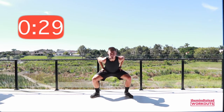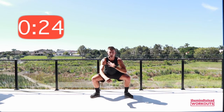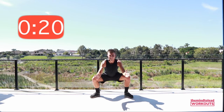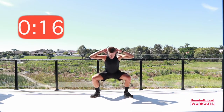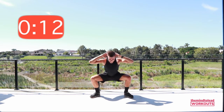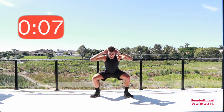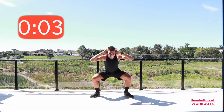Try to drop those hips nice and low, keep that chest up towards me and your elbows driving out. If you want a little more challenge, hands behind your head, but keep your chest up and your knees out.